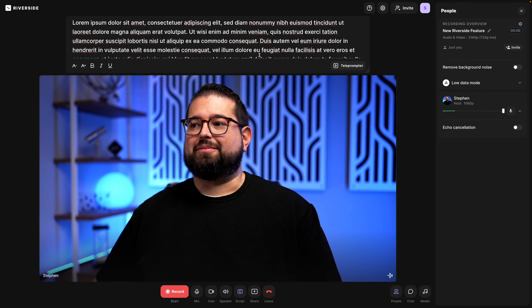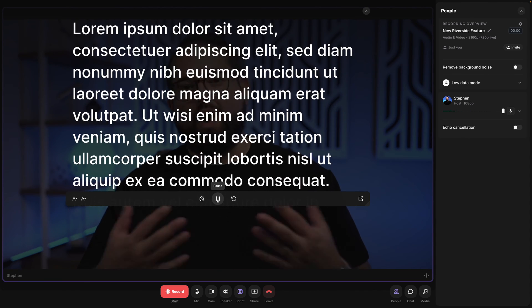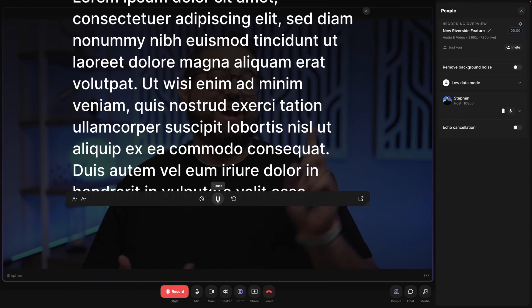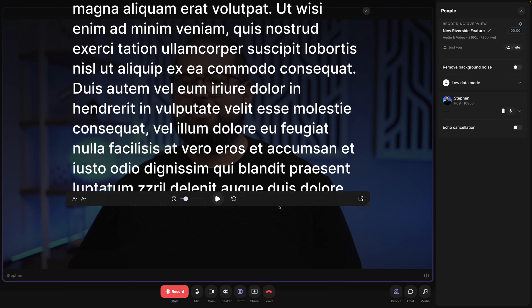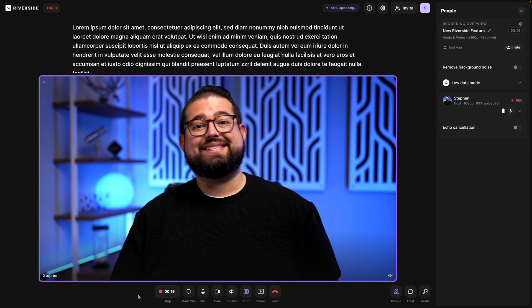Riverside can also act as your teleprompter — I can paste a script, turn on the teleprompter feature, and the script automatically scrolls while I record. I can adjust text size and scroll speed. So Riverside becomes your preview monitor, your teleprompter, your SD card, and pretty much everything else. You can also record in up to 4K if you have a 4K capture device.